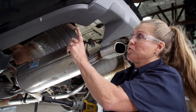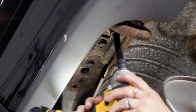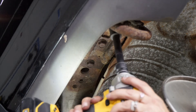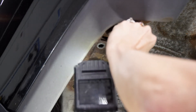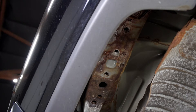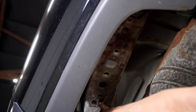Back over here on the driver's side we're going to remove the tow hook. It is held in place by three bolts up in here and we're going to use the 17mm socket to remove them. Now that the tow hook is out of the way we have access to our attachment points — here, here, and here.